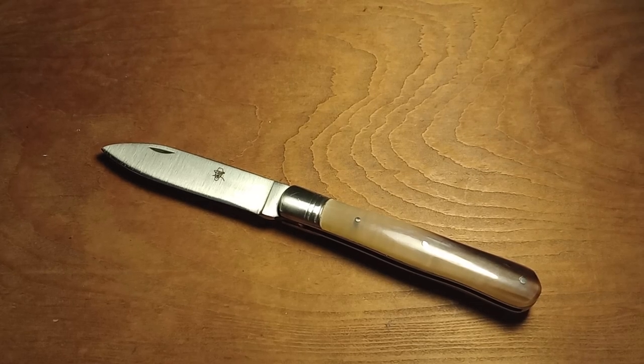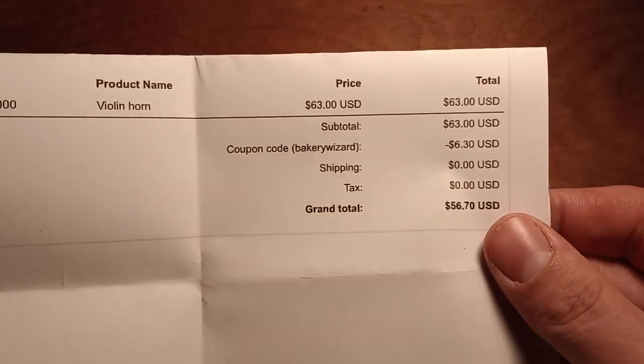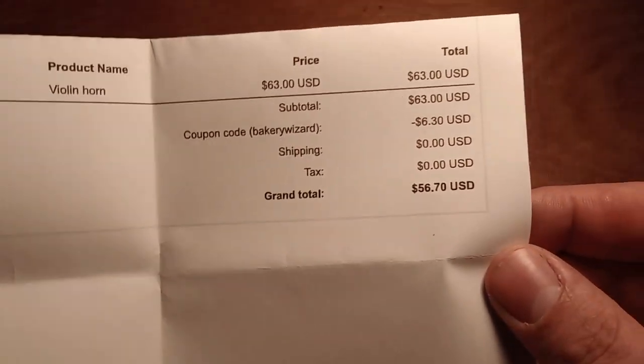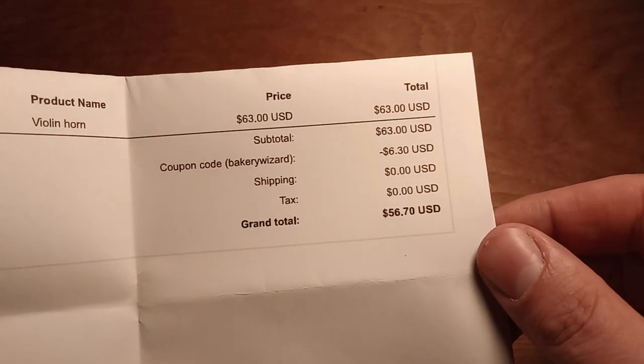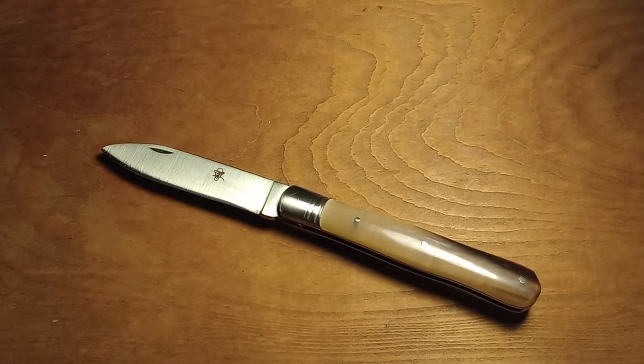Can you guess what this is just by looking at it or reading the title of the video? This is another French knife from one of my favorite retailers, KnivesOfFrance.com. If you're looking for French pocket knives and you live in the United States, check out Knives of France. He's got some cool stuff over there. The price of this was $63, and with coupon code BAKERYWIZARD I saved $6.30, so I paid $56.70 for this pocket knife. You guys can also use code BAKERYWIZARD, all lowercase.